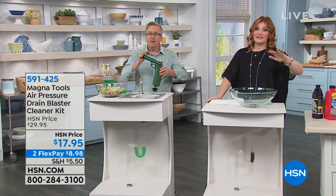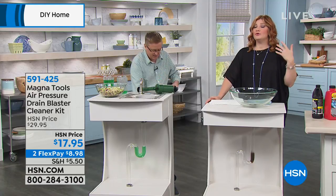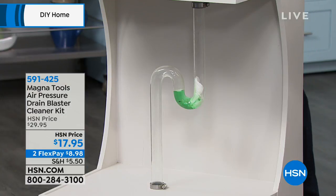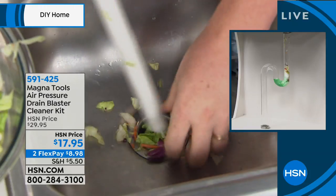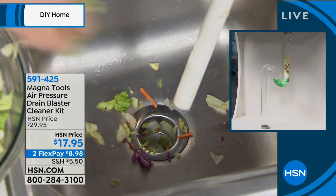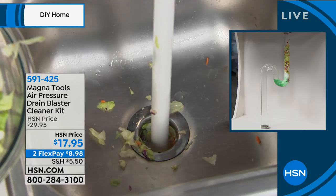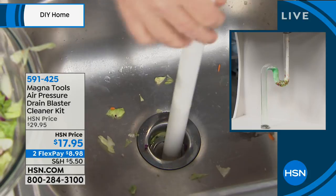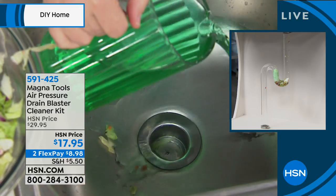No more mess, no need to call a plumber. We only have about 2,000 of these — this is the only airing on the day. This is all about empowering you during our DIY hour. A lot of us buy chemicals that smell, are toxic, and will ruin the pipes. This is simply using air pressure — compact, lightweight, easy to use — and it's on two flexible payments of $8.98. If you've ever had to call a plumber, you know they don't come out for $8.98.